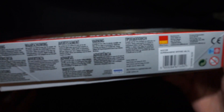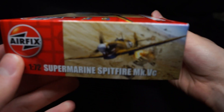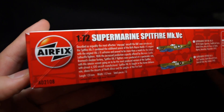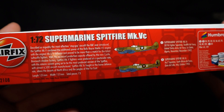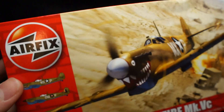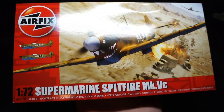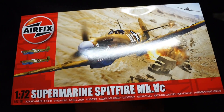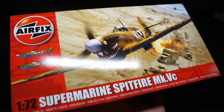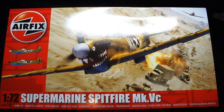Immediately we are presented with the usual beautiful Airfix box art, showing the aircraft in the US Army Air Force scheme. The box is Airfix's usual top opener with information on the sides, warnings, orthographics of the two paint schemes, along with information about the aircraft, a Humbrol paint guide, and the skill rating of 2.